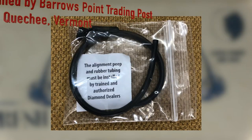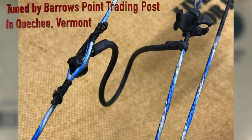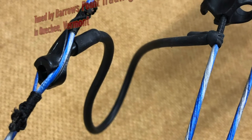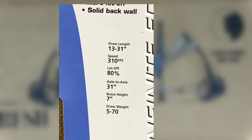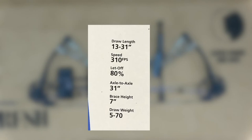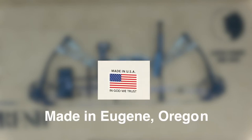Evidently it's easy to damage the string by installing the peep sight. Having the bow professionally tuned was worth every penny, and they gave me some great beginner tips as well. The Diamond Archery Infinite Edge Pro is pretty versatile with a draw length of 13 to 31 inches, an adjustable draw weight of 5 to 70 pounds, and an axle-to-axle distance of only 31 inches. And it's nice to see a great product at a great price, made in America.